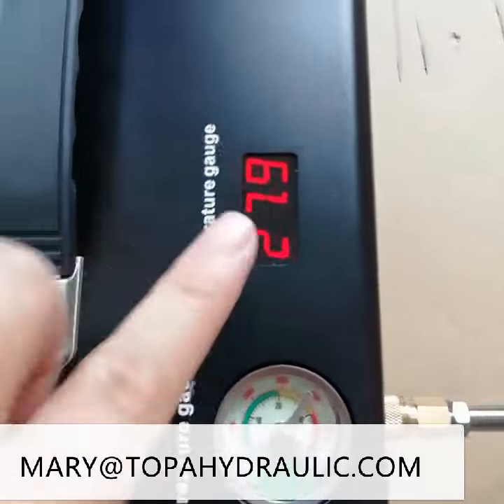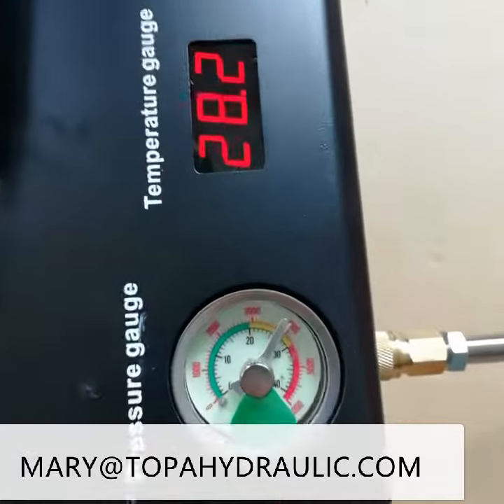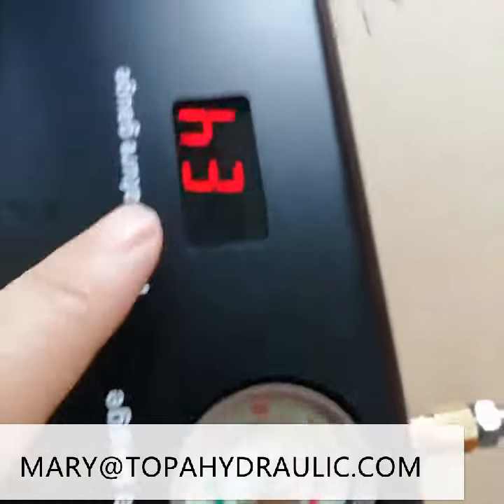This is the pressure, and this is the pressure, and this is the temperature.